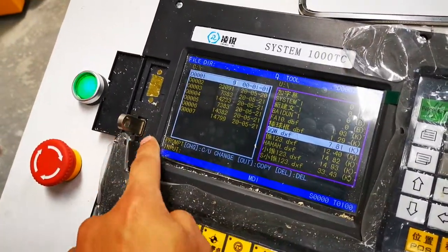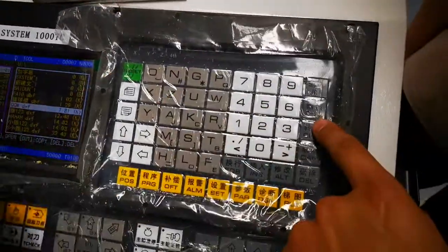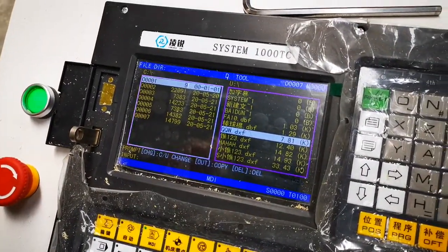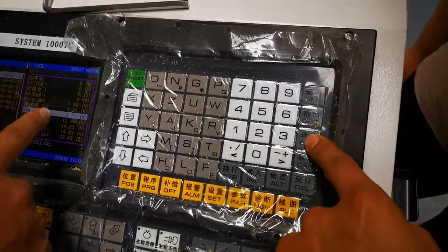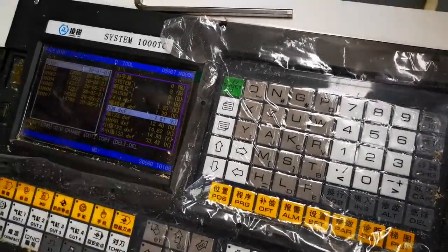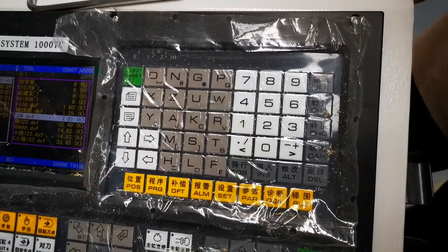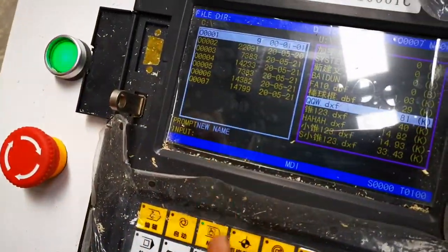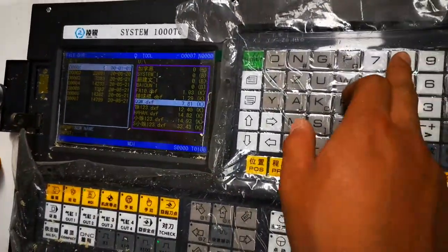Input. Use. If you want to close up, use. Press out. New name. Number.